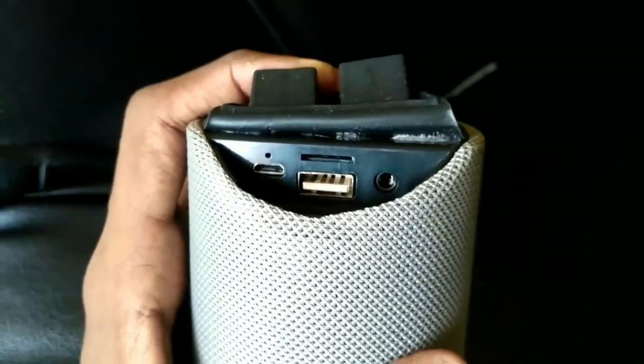This Bluetooth speaker is 800 rupees on Flipkart. You can check the link in the description.